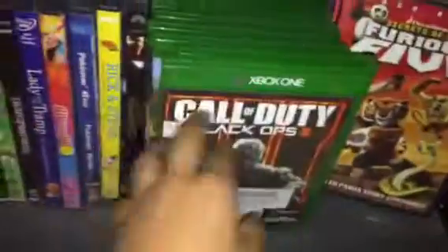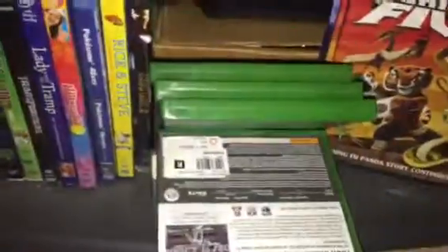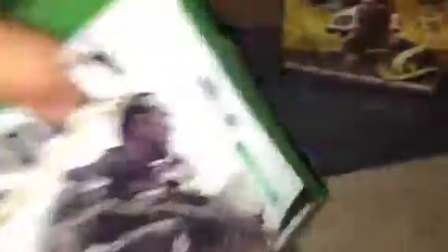I also have an Xbox. This is Call of Duty. I also got Grand Theft Auto, another Call of Duty, Minecraft, Watch Dogs, FIFA, Sunset Overdrive, and Halo. Here's my FIFA and here's my GTA.